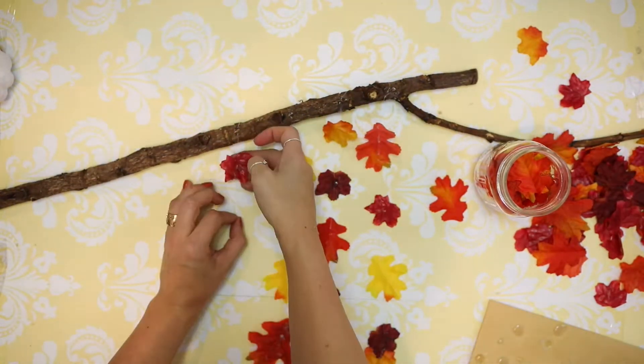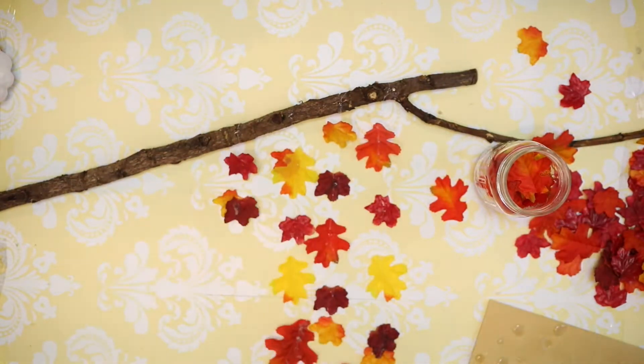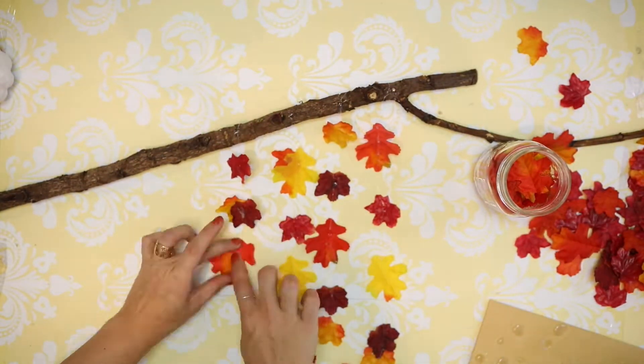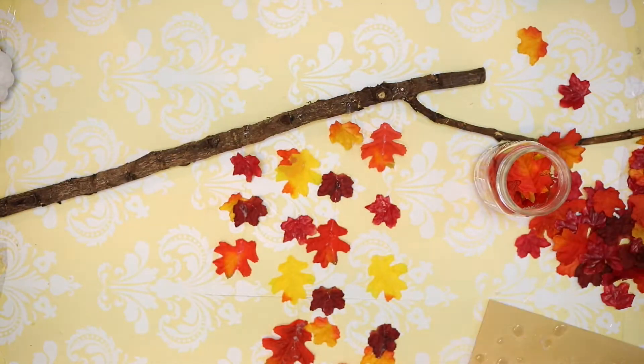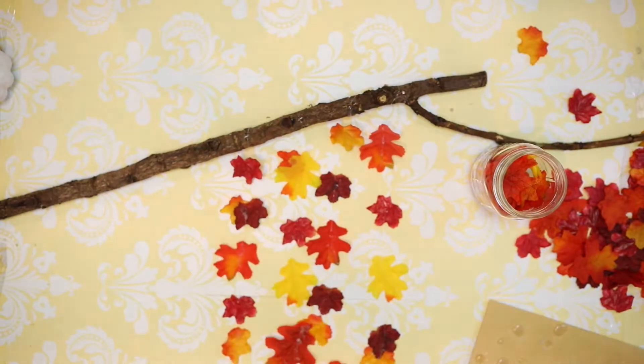So I just laid out my stick and picked one side to be the back. I'm tying on a piece of fishing line or clear beading thread to the back of the stick and then securing with a dot of hot glue, just to make sure it gets tight and that the string is pointing down so it's going to hang straight.